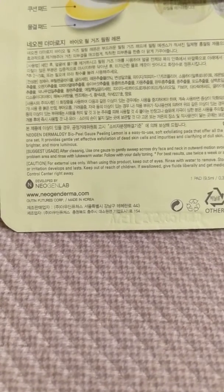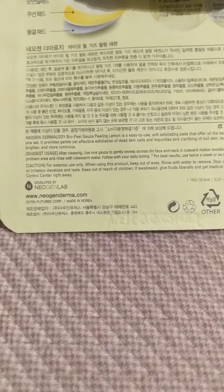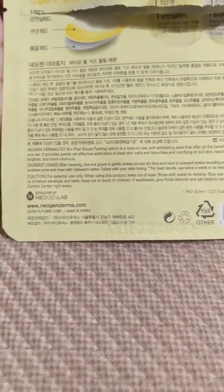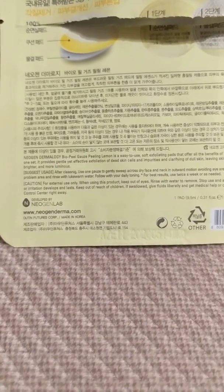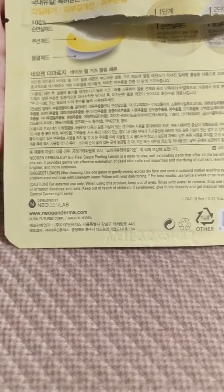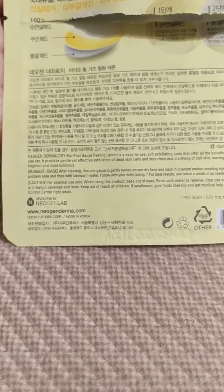I had to follow it up with another exfoliator, which went ahead and took off the dead skin. I know the other one I use is a lot more gentle — it's not really a peel, it just picks up dead skin — and it worked fine. This one says it's an easy-to-use soft exfoliating pad that offers all the benefits of home peeling: gentle, effective exfoliation of dead skin and impurities, and clarifying of dull skin.